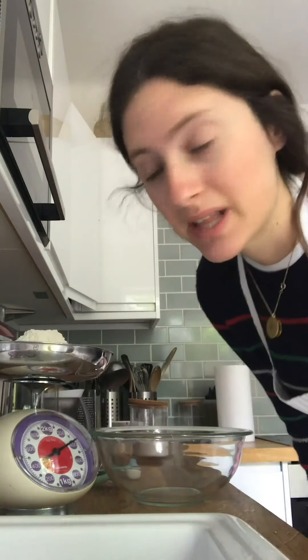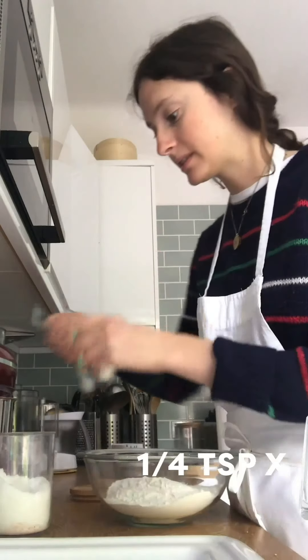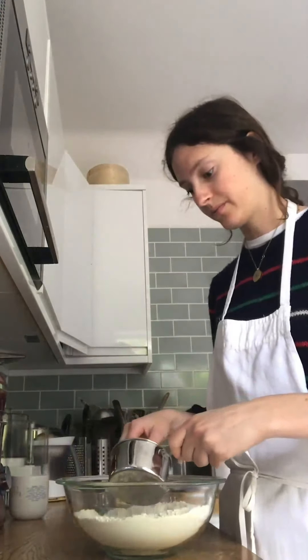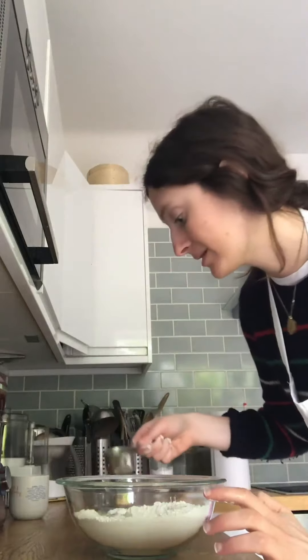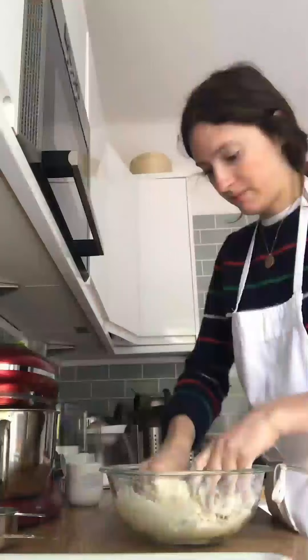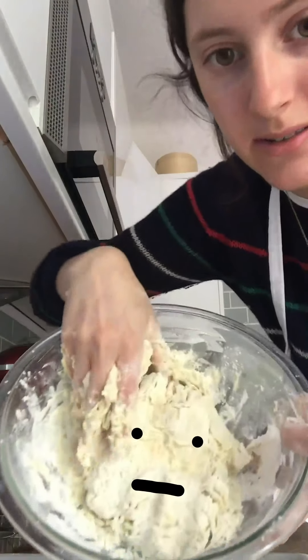Dough first: 380 grams of flour — plain, all-purpose, whatever you want to call it. Add that to a bowl, then add a quarter teaspoon of salt. Make a little well in the middle and add 240 milliliters of warm water and 50 milliliters of either oil or melted butter — butter is better, and I'm using butter. Mix it with your hands until a rough, scruffy dough comes together.